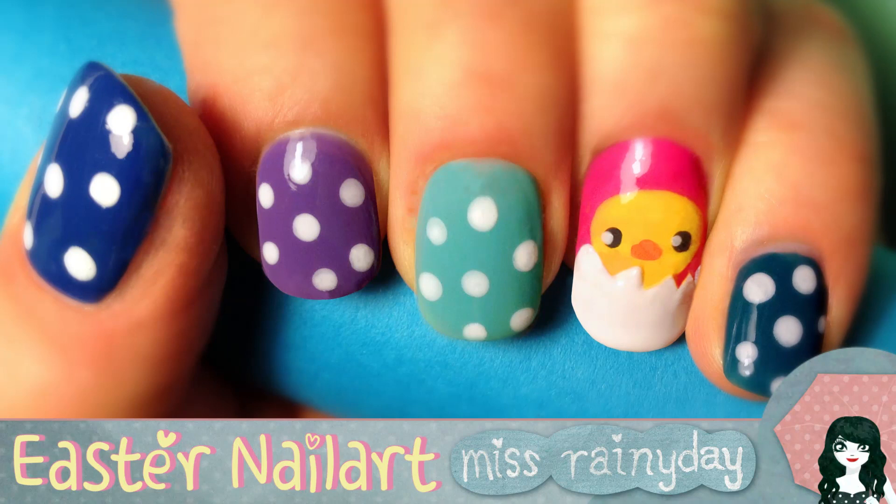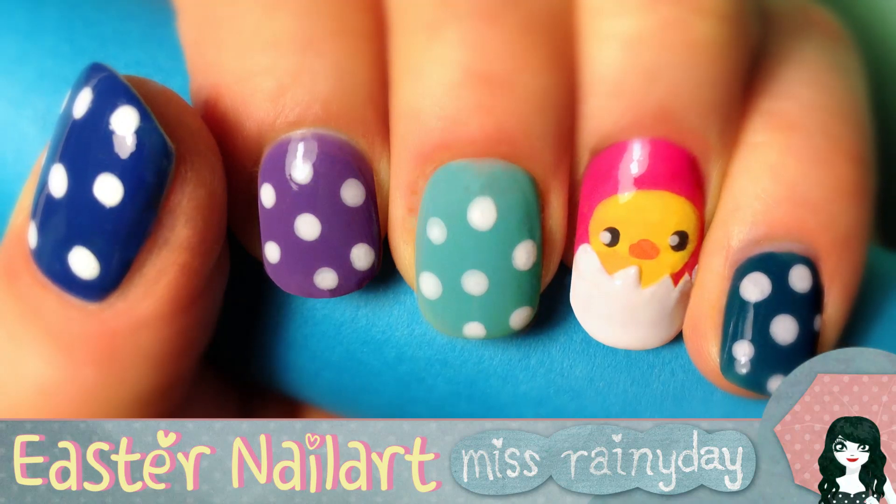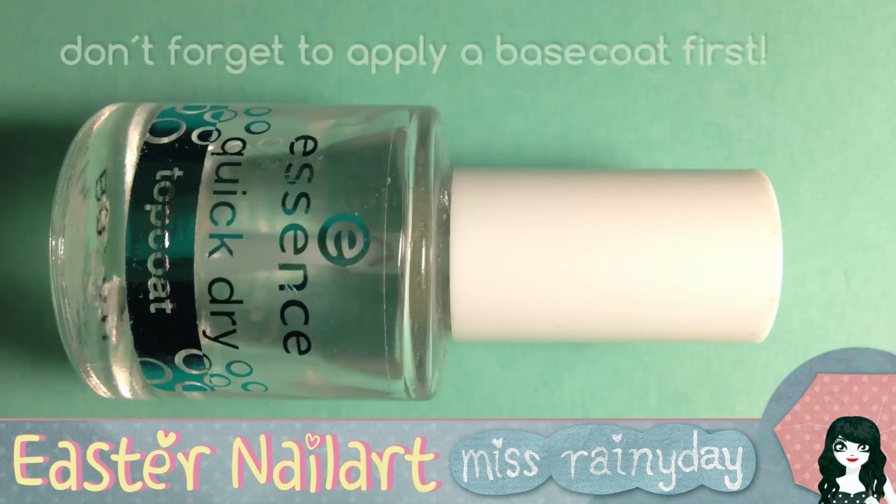I added a piece of fake nail on the ring finger to create the impression of a little chiclet sitting in an eggshell. For this design you will need base colors for your nails.